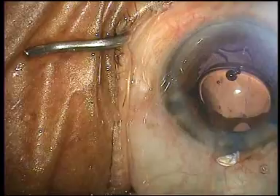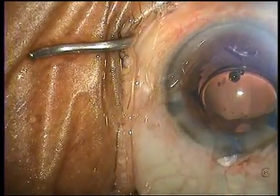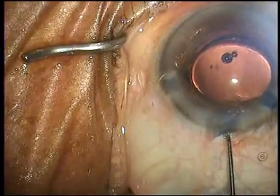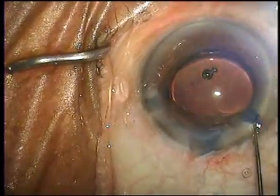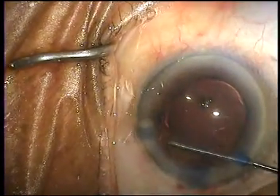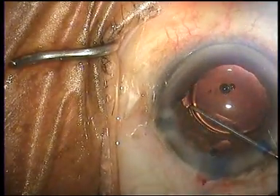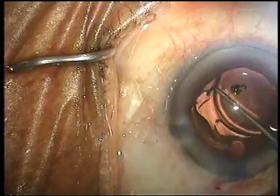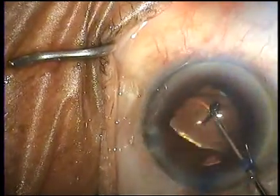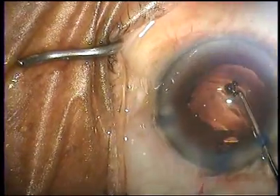Without the eye lock in place, the eye would move in an unmanageable way. Using the chopper on the other end of the eye lock, the lens is now rotated into the bag and the operation is completed in a safe and timely manner. I hope you have enjoyed watching this video — thank you.